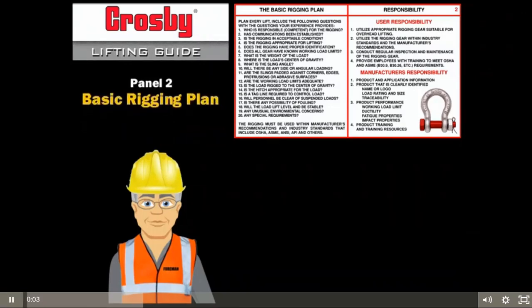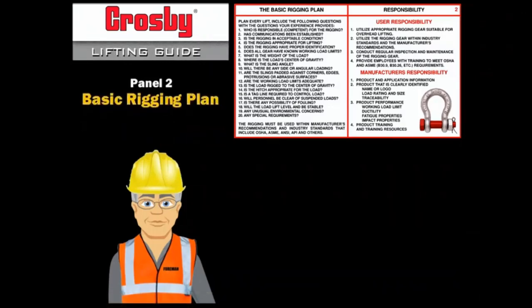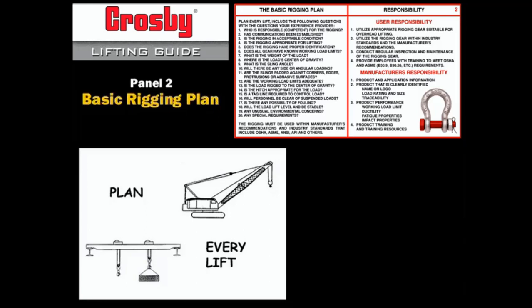Best rigging practice requires more than knowing and adhering to the basic requirements. It also requires that each lift is properly planned. The detail and complexity of the plan should match the detail and complexity of the rigging job. Best rigging practice also requires that everybody involved in the rigging recognizes their responsibilities.